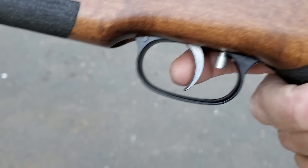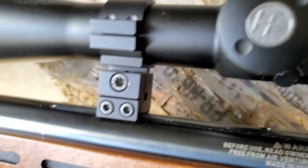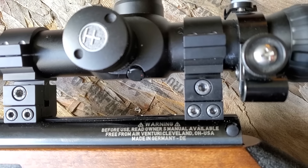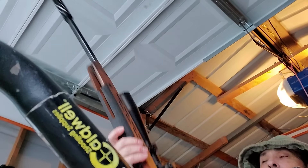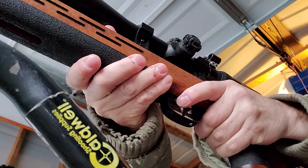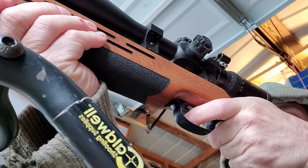I had a rough morning — the 5mm screws on my FX No-Limit scope rings stripped out, probably because I was using a Harbor Freight Allen key. So it was pretty interesting having my scope bounce around trying to sight in. I finally had to stop, drove down to the hardware store, got my TR7, some replacement screws, and some nice hard Allen keys, and I was back in business.